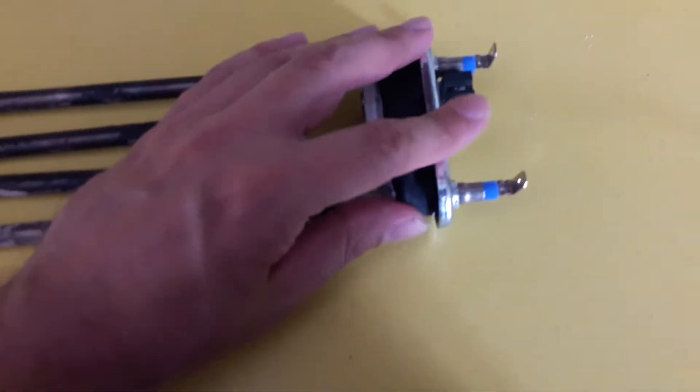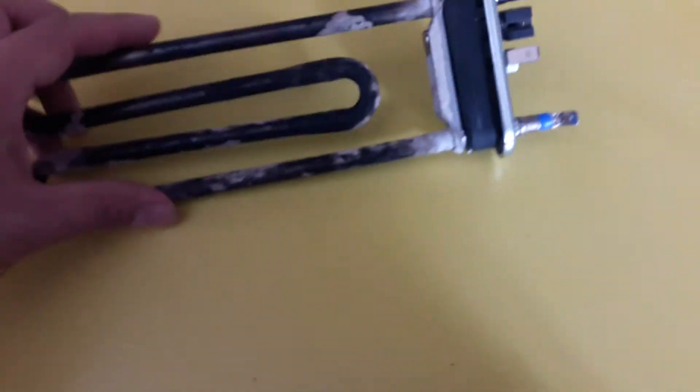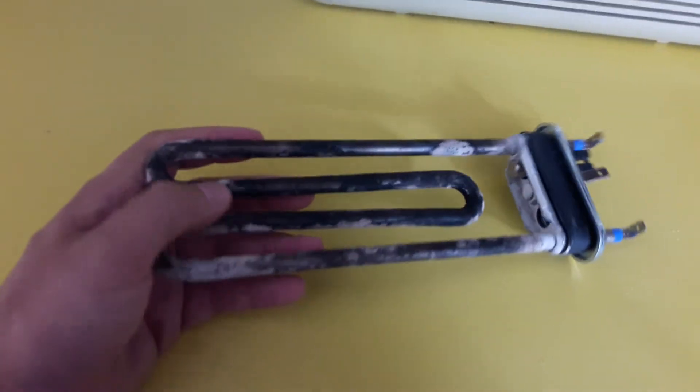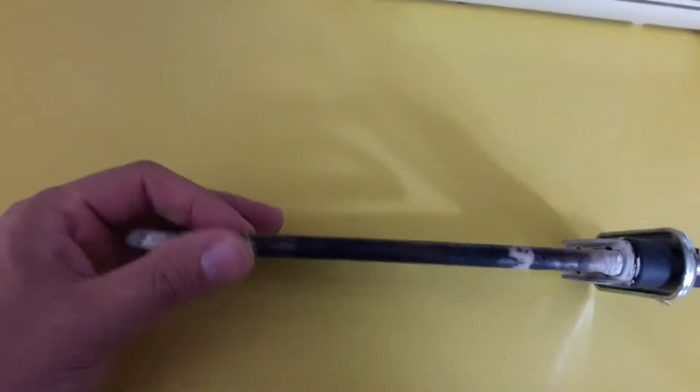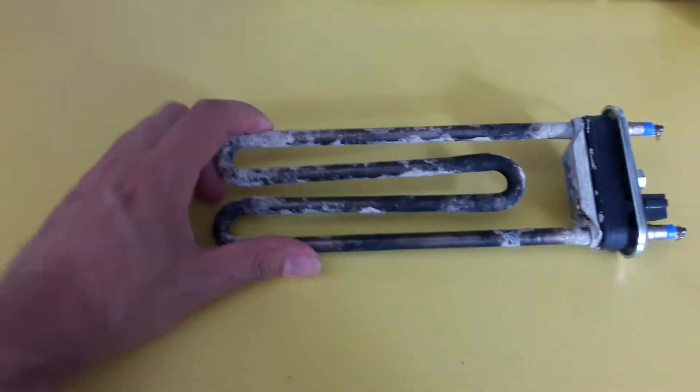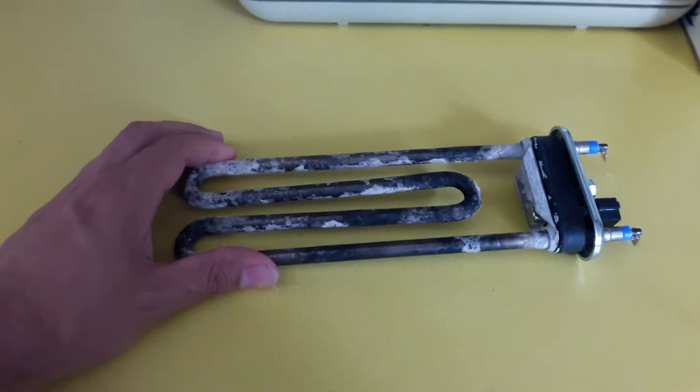The whole thing looks like it's got hot or dry or something, because I've not seen them go black like this. It was absolutely thick with limescale — it must have been in a very hard water area.